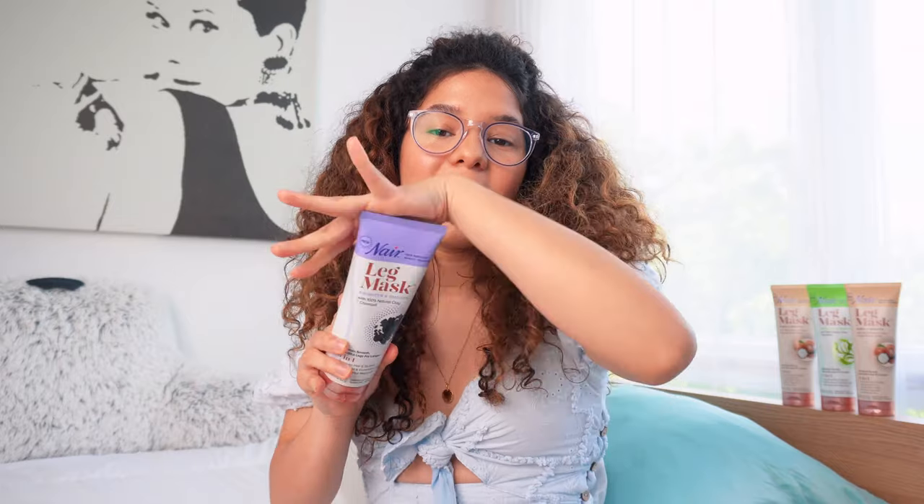It really depends on the type of hair you have, but it does minimize hair regrowth, which is amazing. You don't have to keep shaving. Especially my legs, because it's such a long, annoying process. And shaving doesn't leave my legs feeling more moisturized, but this product does. So I'm super excited to show you guys how I use it.